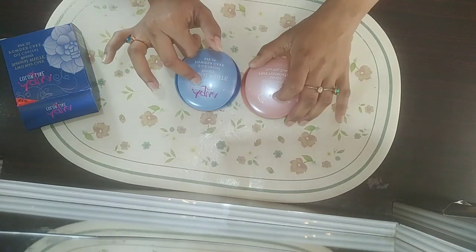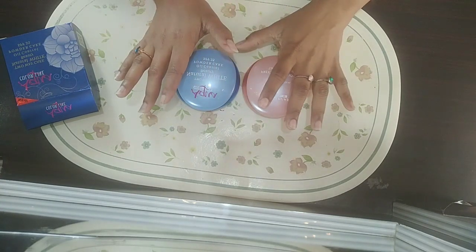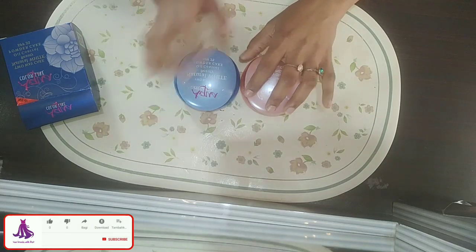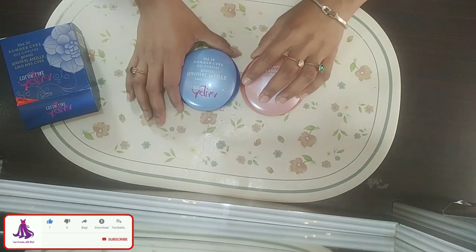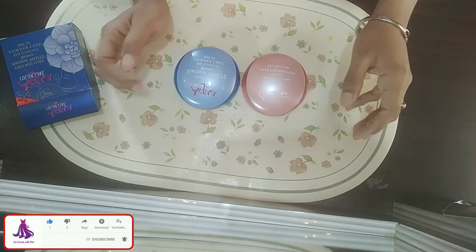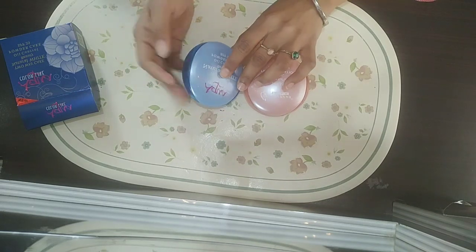Shade number two is for fair tone. I'm personally using this face powder, so I think you should try it and buy it. After using it, you'll feel it is really good and very reasonably priced. I will try and apply it on my hand to show you.